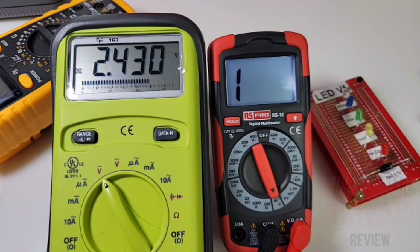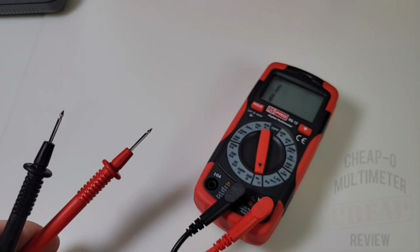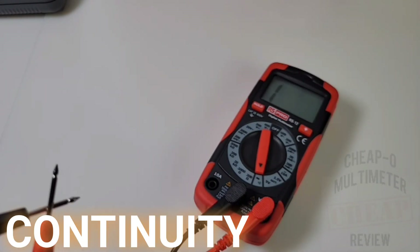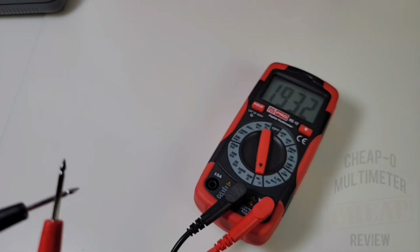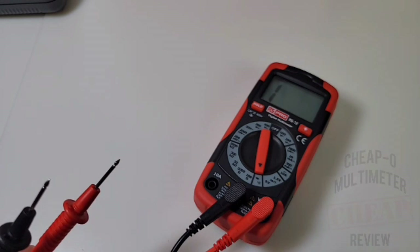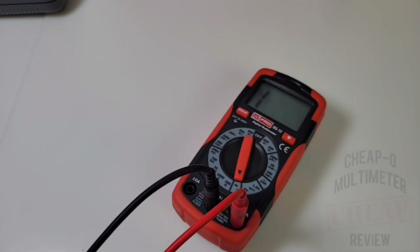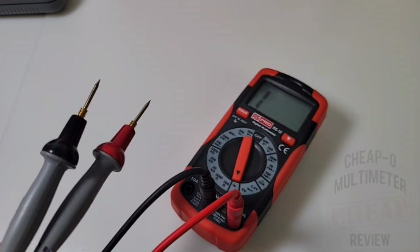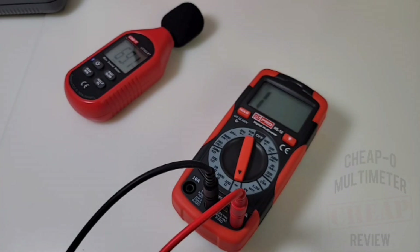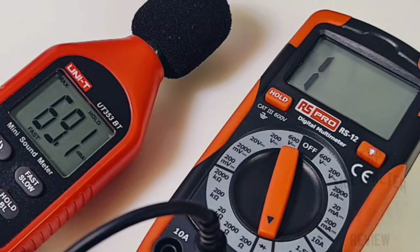It's time for continuity. With the stock default test probes: scratchy, latchy, and not very loud — not very good. Switching to the Probe Masters: we've gone from scratchy to locked and loaded, and fairly loud. What a difference those Probe Masters make. Maximum output volume in continuity: 69.1 decibels — about a C+.